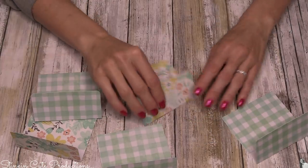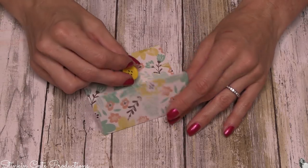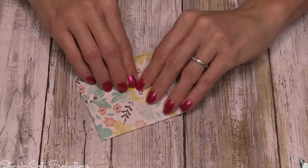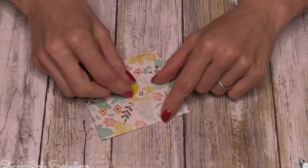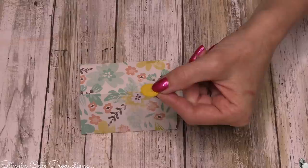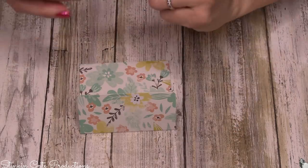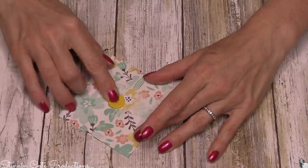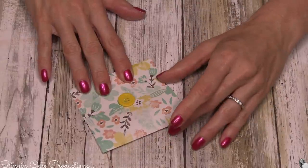Nothing fancy needed for this. To close these, I'm using some yellow buttons from my stash. When placing these buttons, you want to put them in a way that when you place your flap down, you can take your flap in and out of the button — the button is what's going to hold it closed. You're not going to want to place hot glue in the center of the button, but rather on the bottom part. Place it with the flap down, put just a bit of hot glue on the bottom edge of the button, close the flap, and place the button — that way it holds the envelope closed but you can still open and close it.